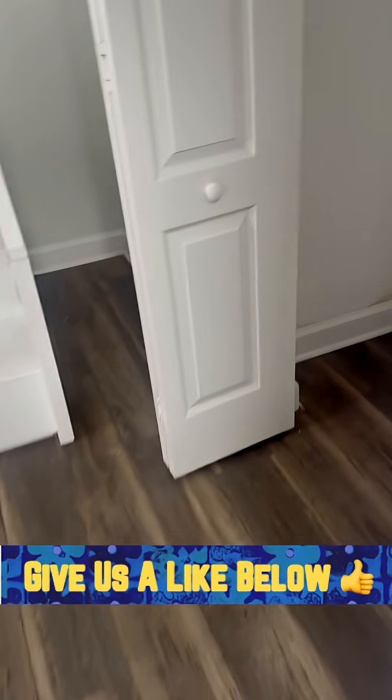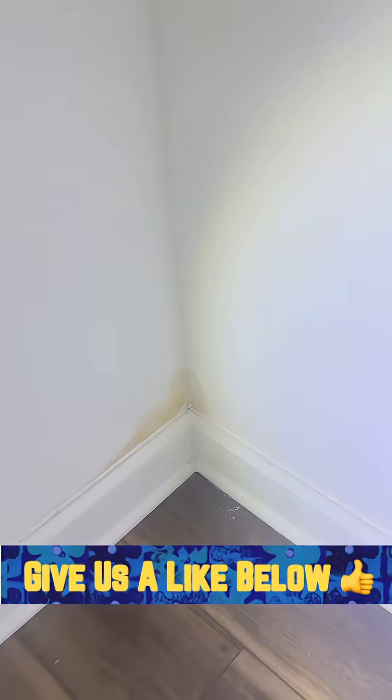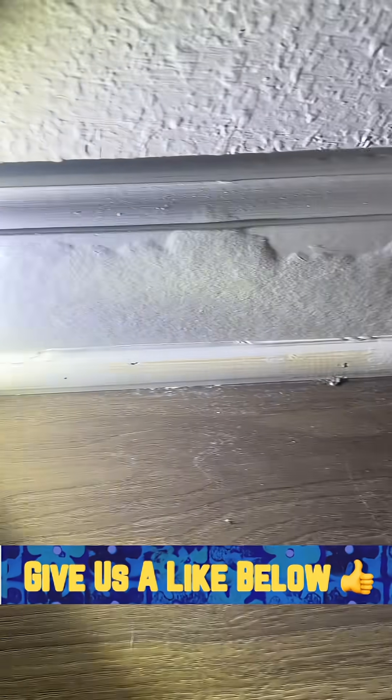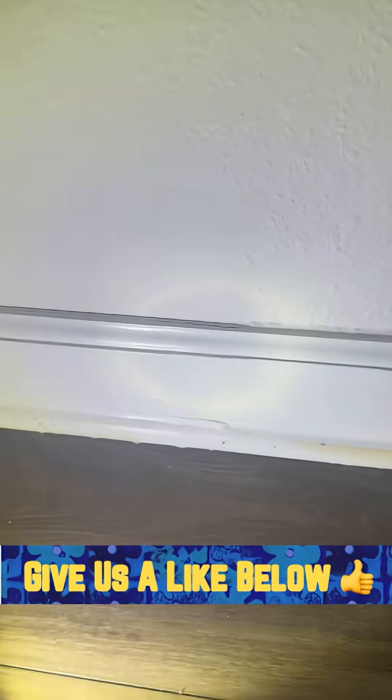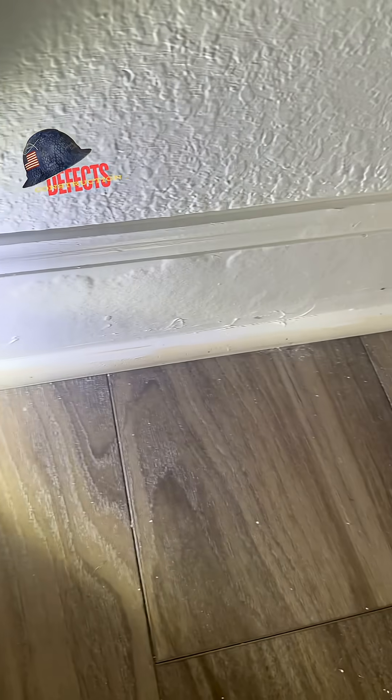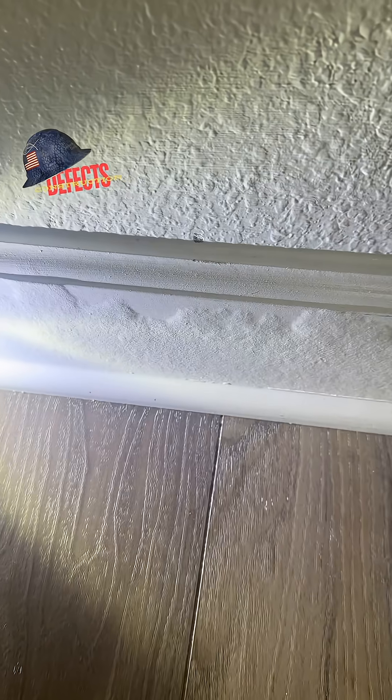All the baseboards throughout this home look the same way, and there's some standing water as well. But doing a visual inspection — look at that. That's the way MDF performs. It's not technically real wood, but that's why I'm making this video: just to show you guys that fancy tools are great time-savers and they look fancy, but all you need is a good set of eyes.